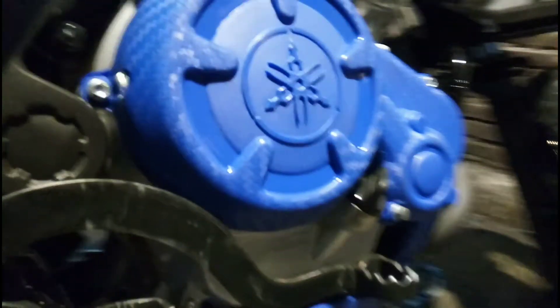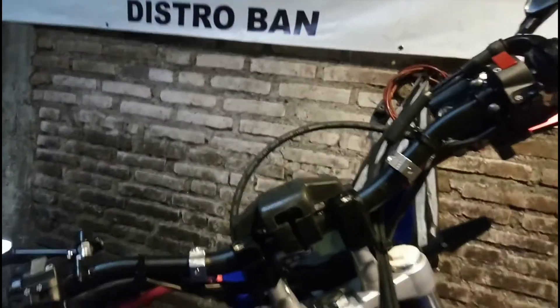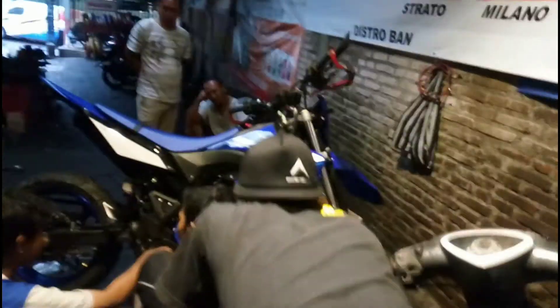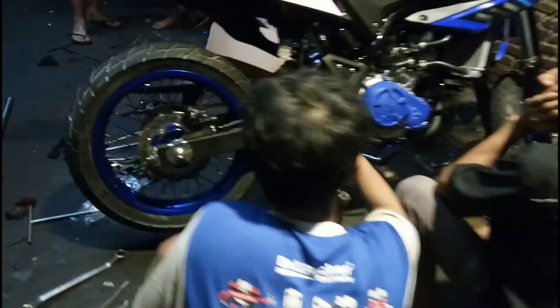Kalian bisa lihat penempatan-penempatannya. Ada engine cover juga — owner-nya bawa sendiri. Menurut gue cukup ganteng dengan semua part yang diganti. WR155 ini menurut gue oke punya — kalian tahu WR155 dari Yamaha, supermotonya gimana. Semuanya bernuansa biru dan hitam, dengan sedikit cover warna putih.